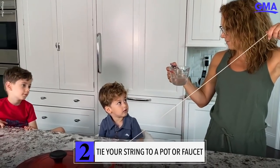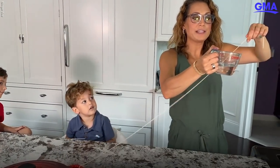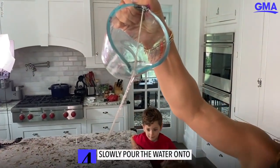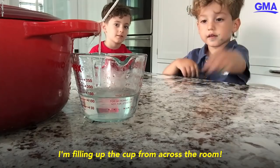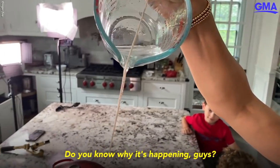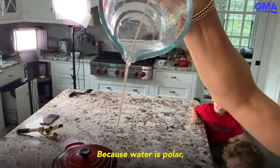You want to use a little measuring cup. Mommy's gonna do it for this one. You go from underneath the measuring cup to right there, and you hold it just like this — and the water goes right down the string! And I'm filling up the cups from across the room.